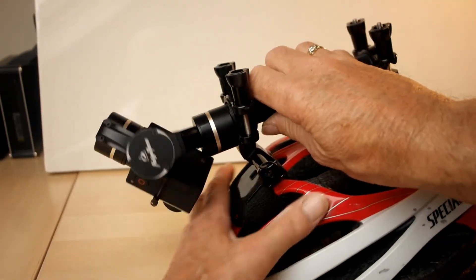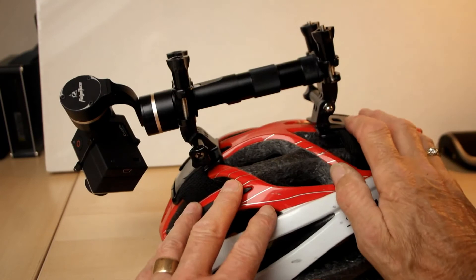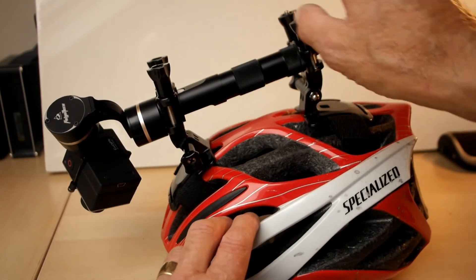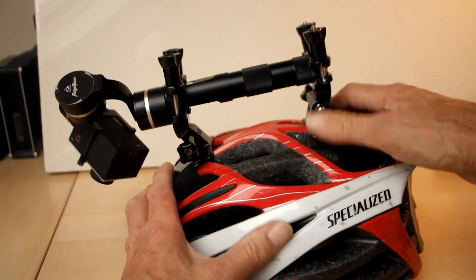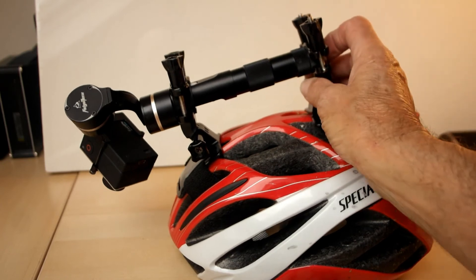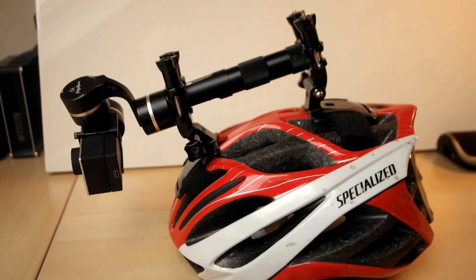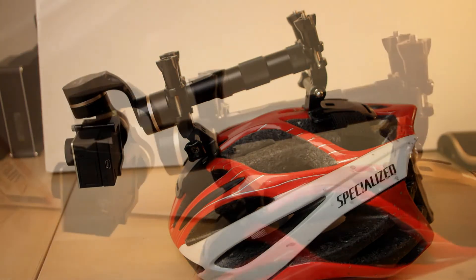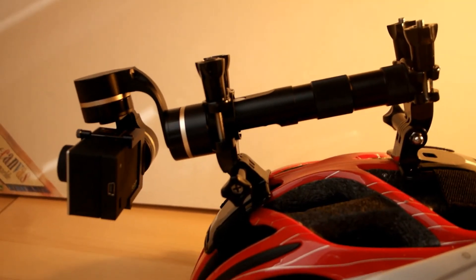It is now firmly fixed. There is a little bit of movement on the elastic, but that is taken out when the arm is fitted — it effectively stops it pulling apart and it remains quite firm. As you can see when we turn it on, everything works normally, and once it's in place it's really quite a firm fitting.